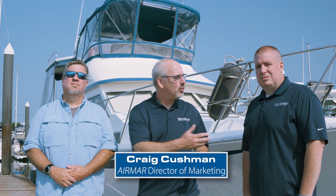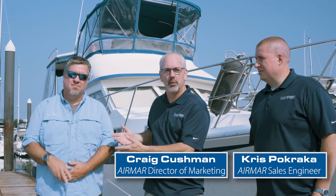Hey folks, it's Craig from Airmar. I'm here with Chris from Airmar, and I'm also here with Chris Sullivan from Navtronics, which is an Airmar certified installer based out of York, Maine. We just finished up a Smart Boat System install on Chris's boat. Chris, great boat — can you tell us about it?